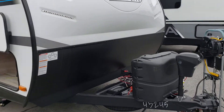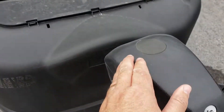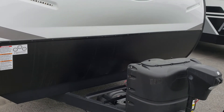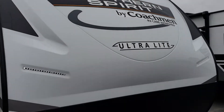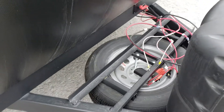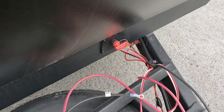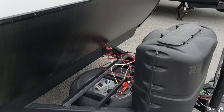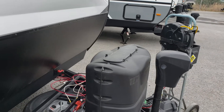Up front we do have a front power jack, and it also has a manual override built in, so if for any reason your batteries were not charged you could always raise and lower it. On the roof you're going to have a 100-watt solar panel already there, always charging the batteries. You do have room for up to three batteries up front, as well as a battery disconnect switch — so if you turn that switch to the off position when you're not traveling, that solar panel is going to continue to charge your batteries so when you come back you're all set to go on the next trip.